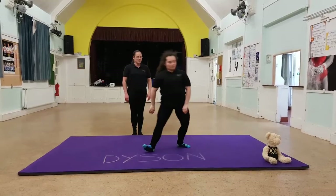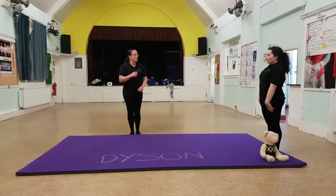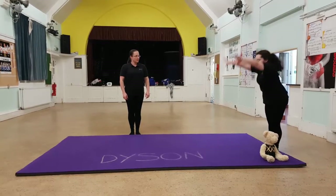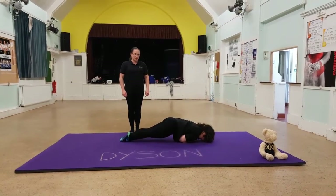We're going to add the twist this time. So as you kick out, instead of pulling your arms to your side, I want you to pull them to your shoulders, squeeze tight and roll towards them. Squeeze and try and finish in a nice squeeze shape.